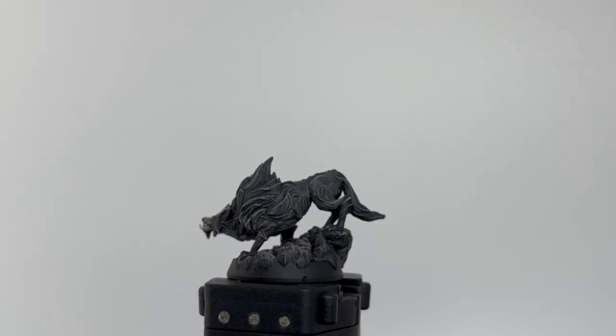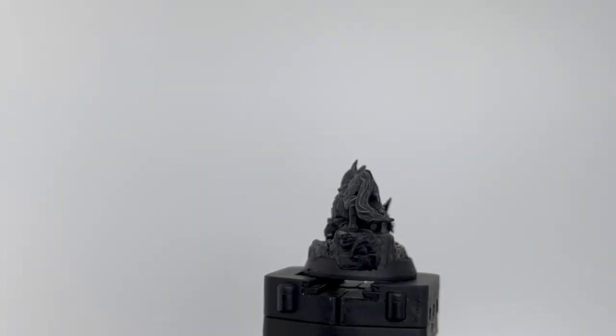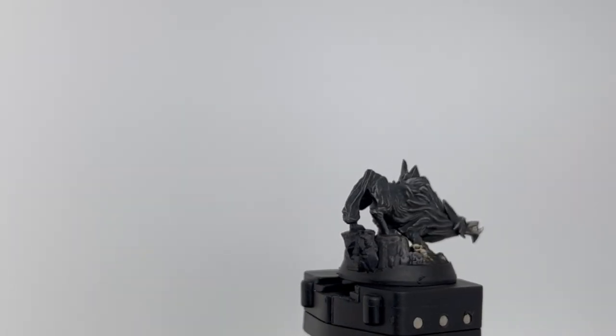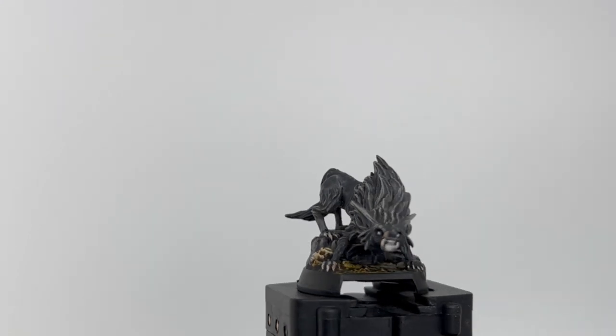Episode 7 of our Descent Legends in the Dark series, where we're going to start to paint the bad guys. We're going to start with the easiest one first, which is the wolf. Super simple, nothing crazy. You're going to enjoy it because it's relatively short.